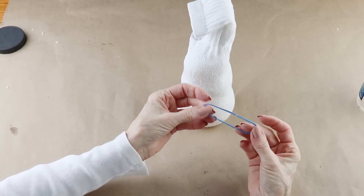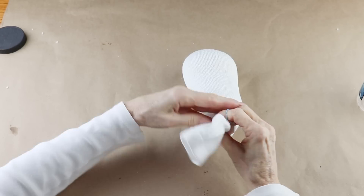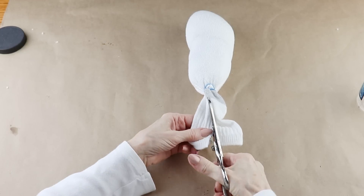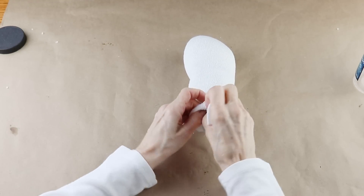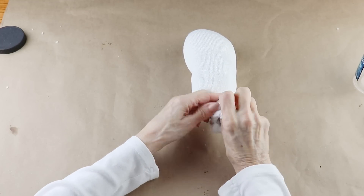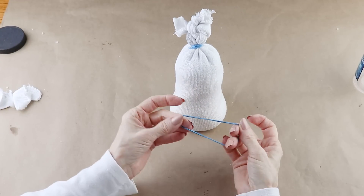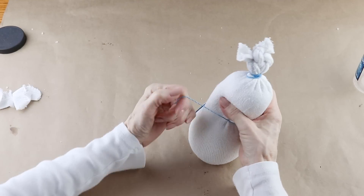I'm now using a rubber band and tying off the top of the sock. Then using my scissors I'm cutting down the center of the top of the sock, making sure I don't cut low enough to hit the rubber band. I'm now making two tight knots with the fabric and cutting off the extra ends. To give my snowman a shape, I'm placing another rubber band over the area in between where the polyfill meets the bath salts.